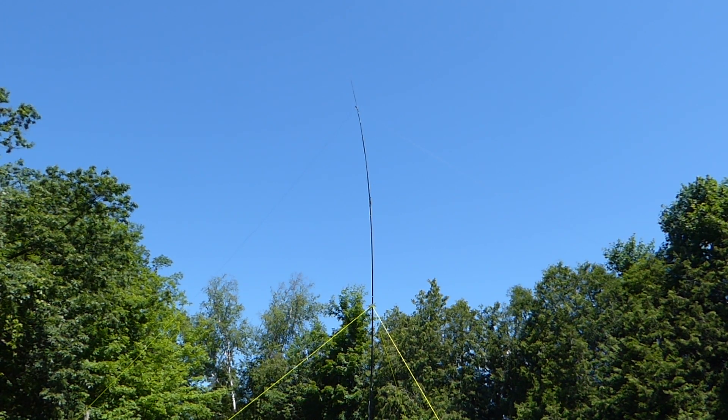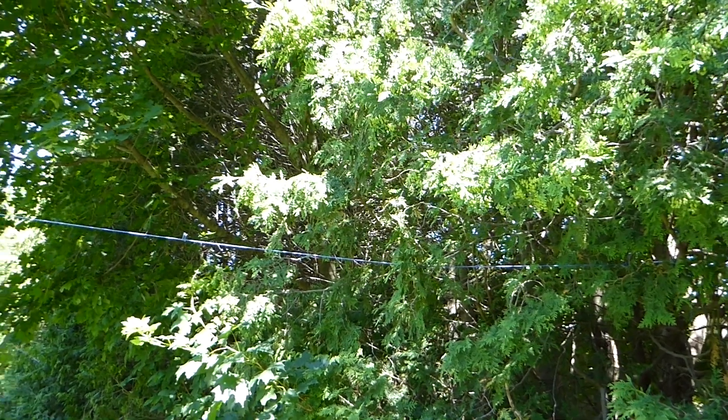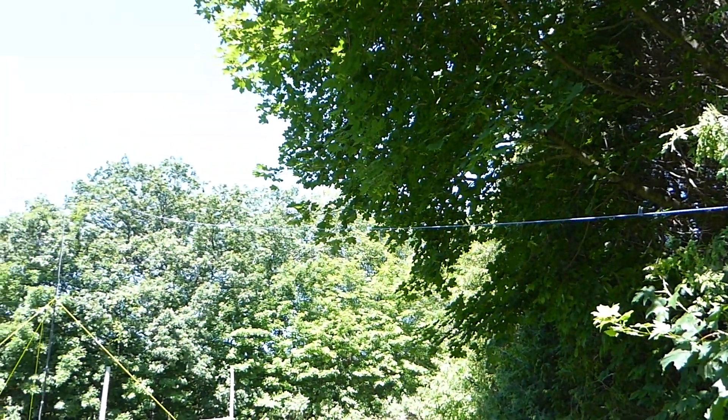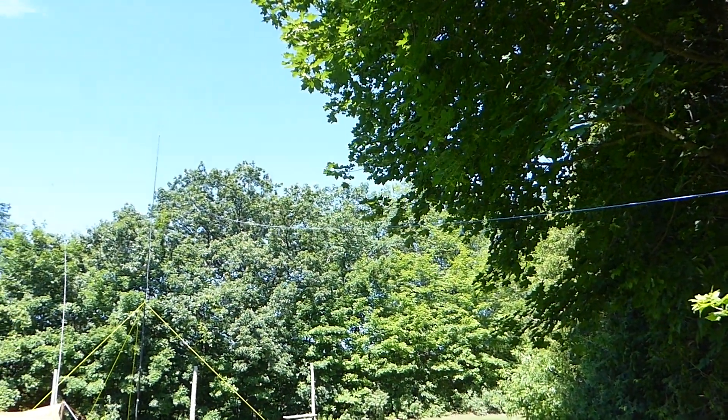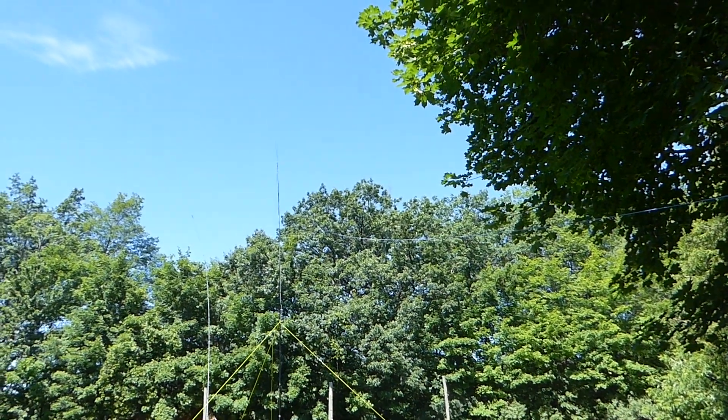I'm going to take another angle at this and show you the installation. Going handheld mode here. I just want to show you the paracord tied off to the long end of the off-center fed dipole — the Mini Wyndham here — and just panning up towards the mast.